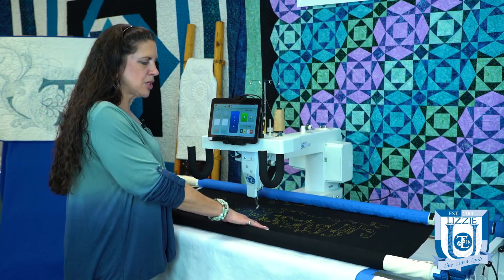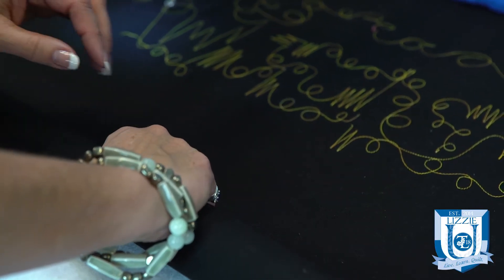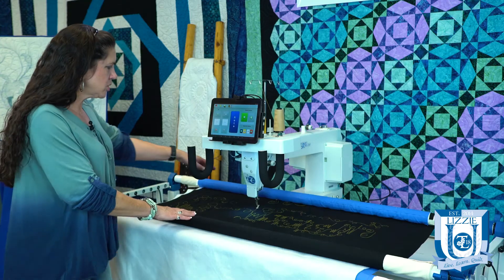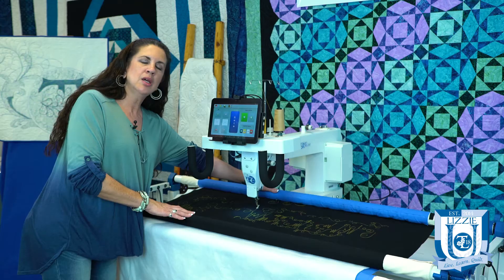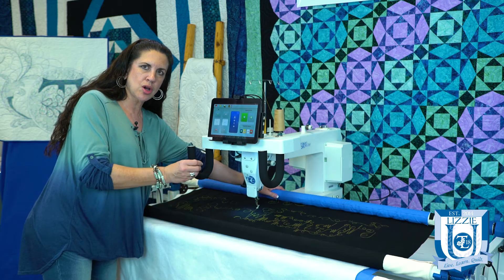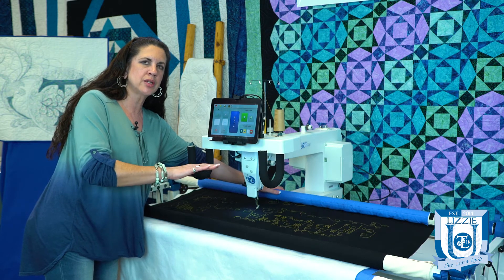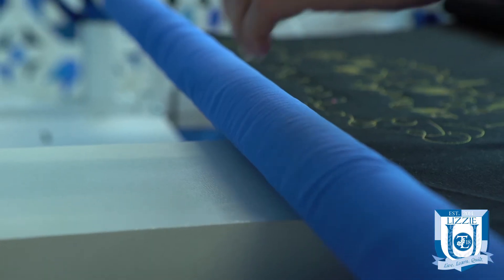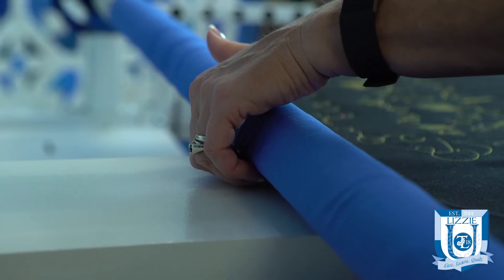Check that your tension on your quilt top isn't too tight — we want it firm but not like a trampoline. Also check your take-up roller and make sure you're not rubbing tightly against the bed of the machine, because that will cause your needle to deflect slightly as it stitches, which heats things up and can cause fraying and breaking. You want to make sure you have a finger width between the roller and your machine.